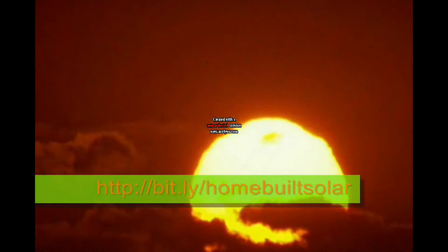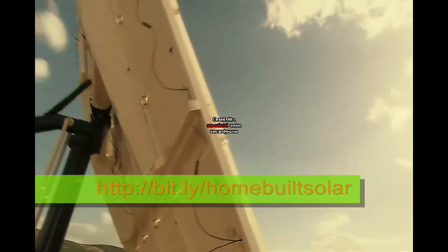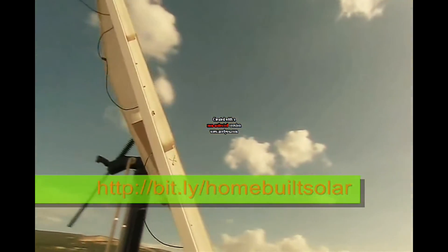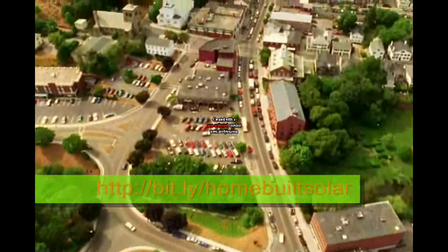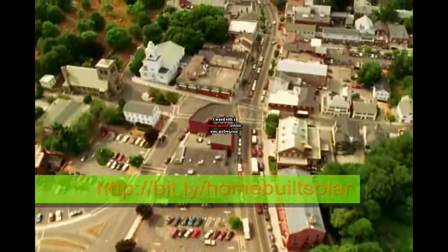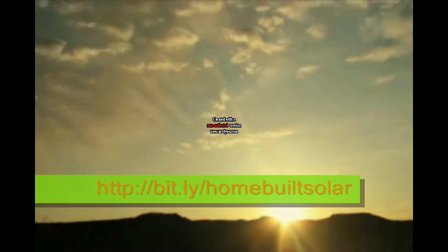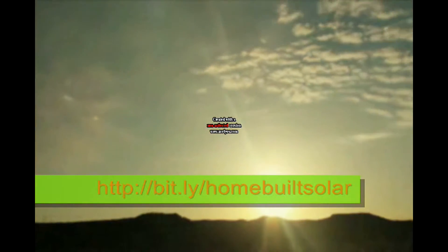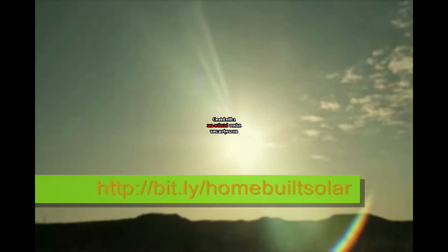Light and heat from the sun has been harnessed by humans since ancient times using a range of ever-evolving technologies. In modern times, solar energy constitutes a great part of Earth's renewable energy resources. Thousands of years ago people used to make fire; now we use it to make power for the entire home. The best thing about solar energy is that it's always there — you can't spend it, can't run out of it, and once you have the means to harness it, it's yours for the taking, free of any additional costs.